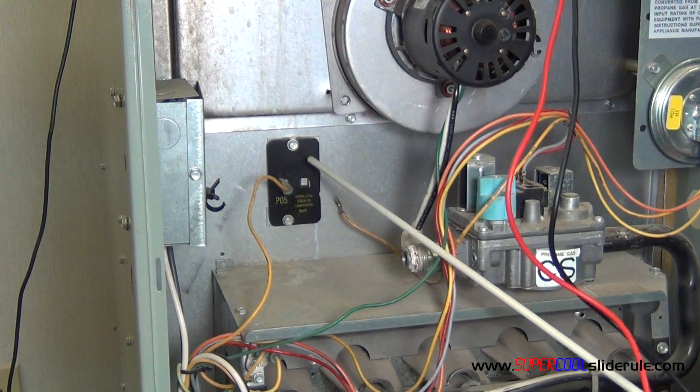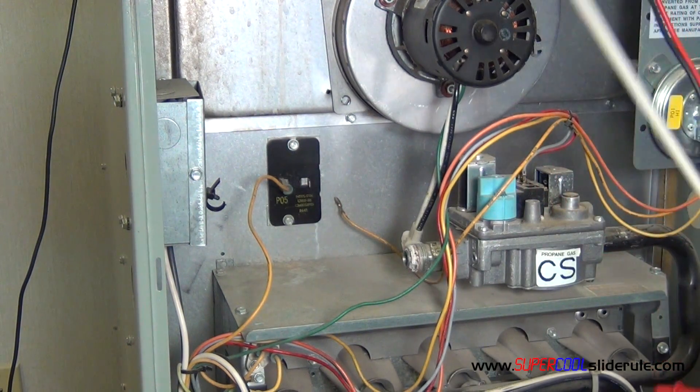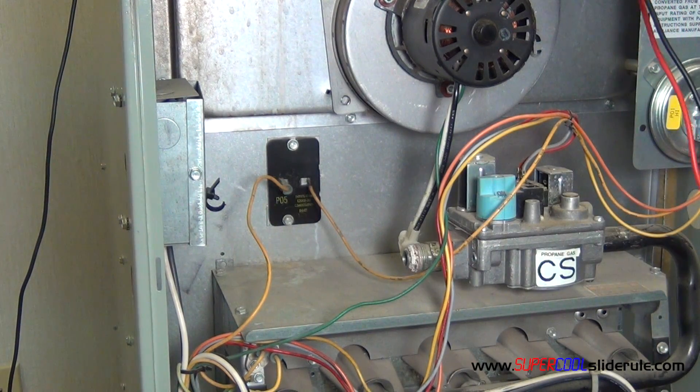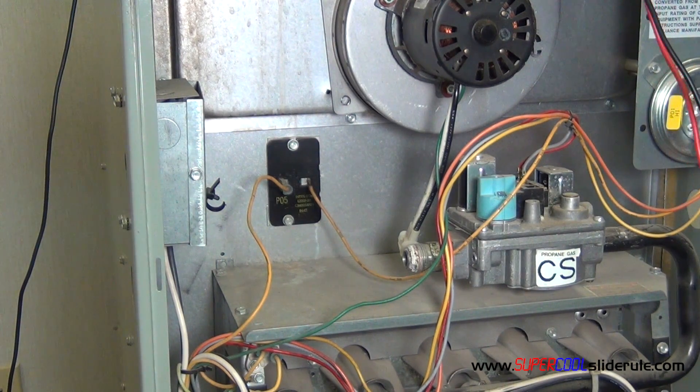This plenum thermostat is fine. There is continuity through it. Once we are done, we simply plug it back in and we have just checked a plenum thermostat. This concludes our tutorial, but please stay tuned while we introduce the super cool slide rule.